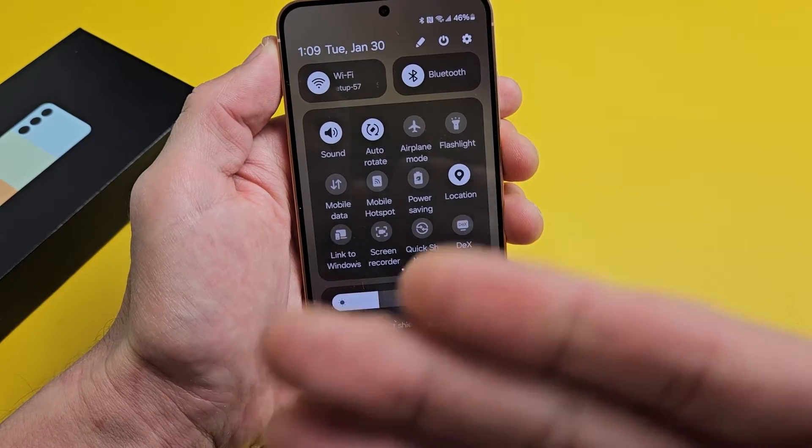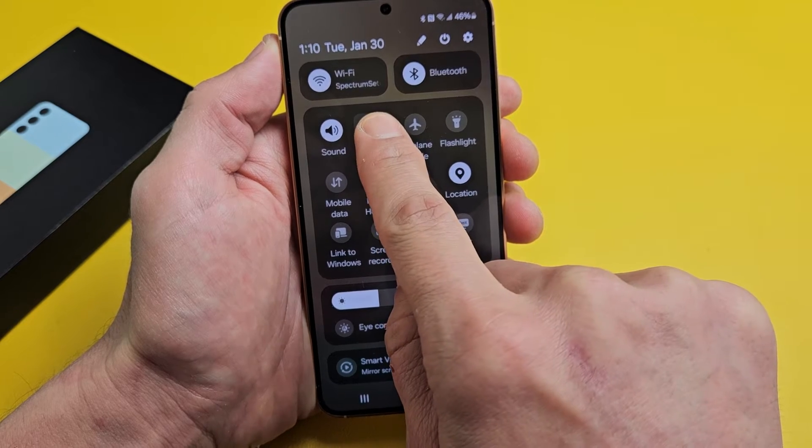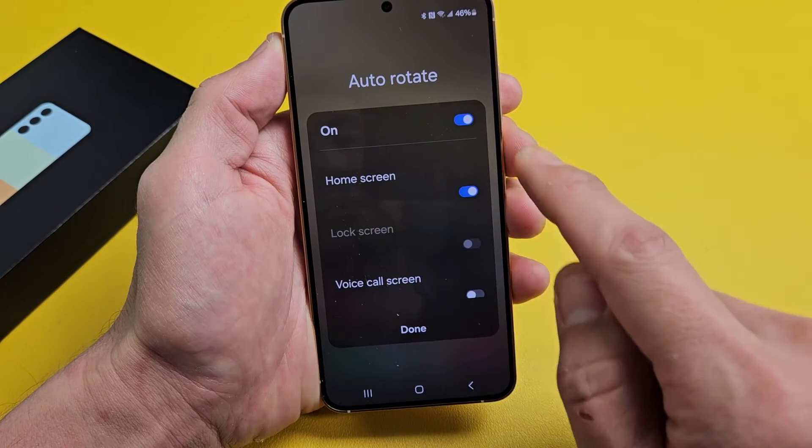Now our home screen is still not going to rotate. We have to do this — press and just hold the auto rotate button until the auto rotate settings comes up.